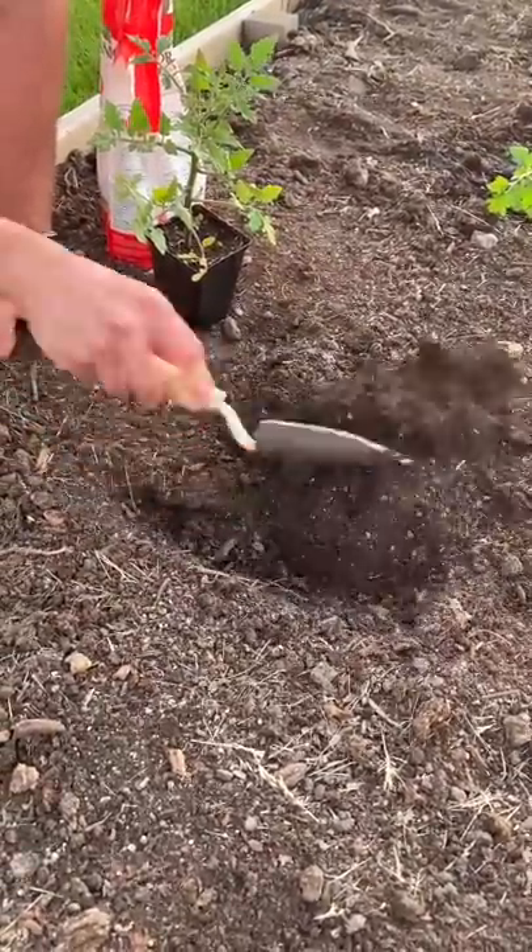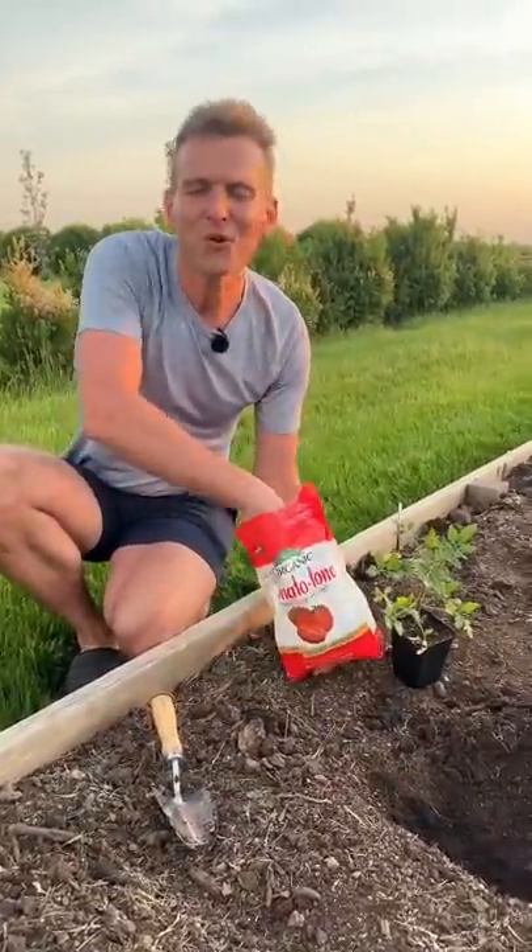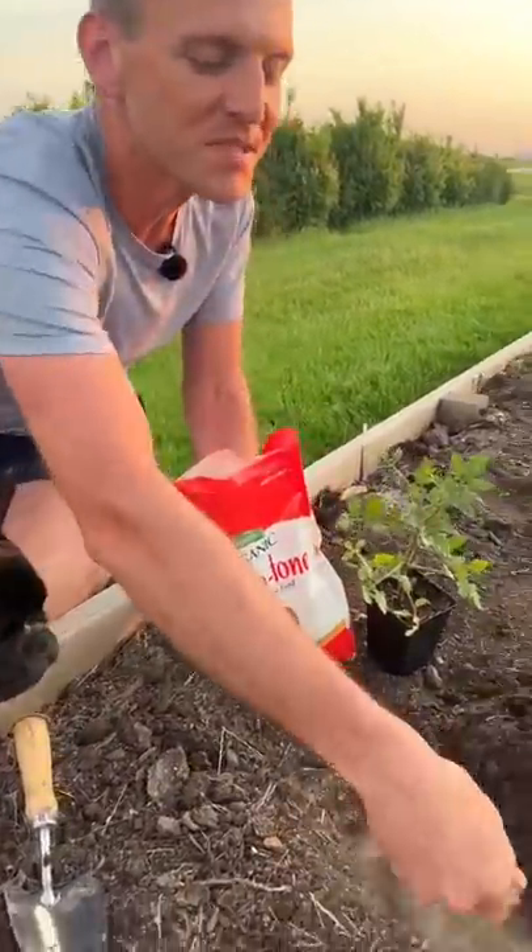I'm going to show you why this is super important. Once your trench is dug, let's put some organic tomato tone in it. This is just formulated for tomatoes and it really helps them grow well.